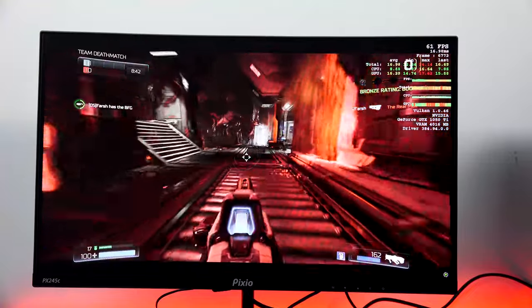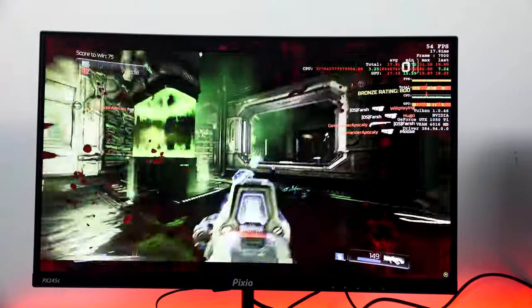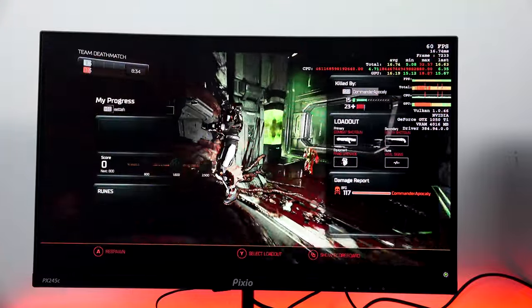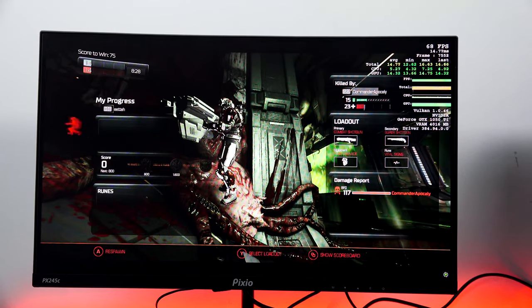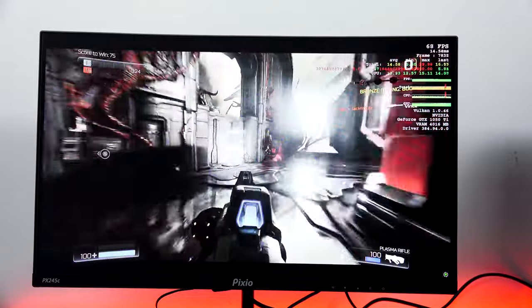If you're looking for something cost-effective that fits your build — whether it's a budget or mid-range build — and you want a 1080p monitor that does 144Hz without breaking the bank, this is the monitor that will do it for you.